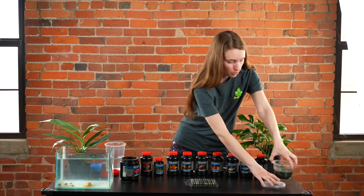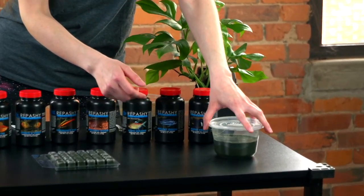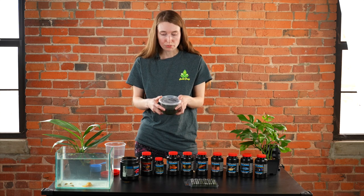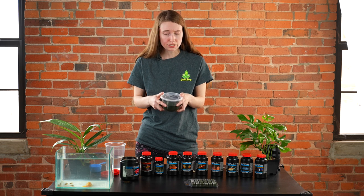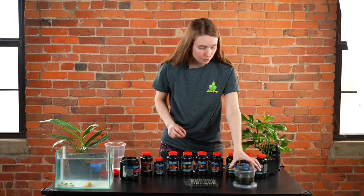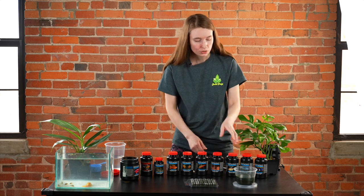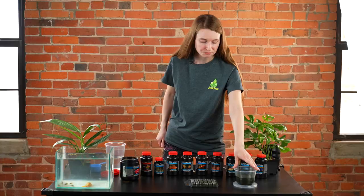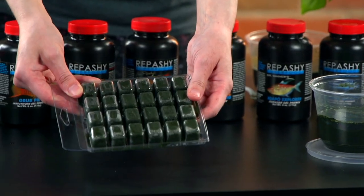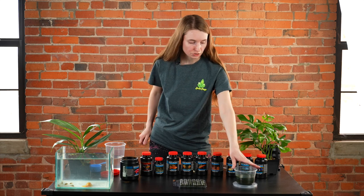I'll label what it is and the date, and pop it in the fridge — we have some pre-made here. What's nice about these foods is they are freshly made with no fillers, so they do perish. They can last about two weeks in the fridge. You can keep them in the cup or put them in a mold and freeze them. In the freezer they can last up to six months.